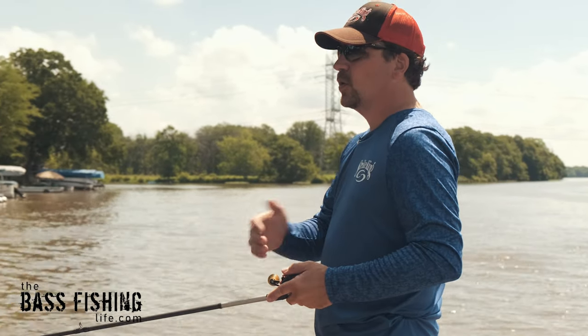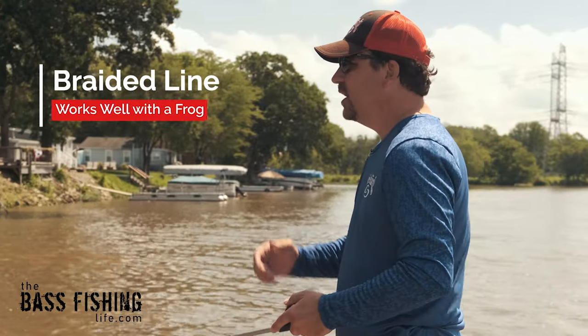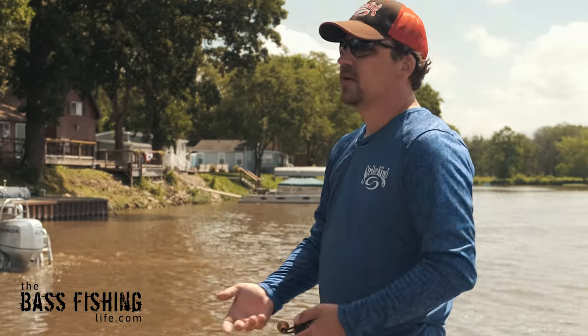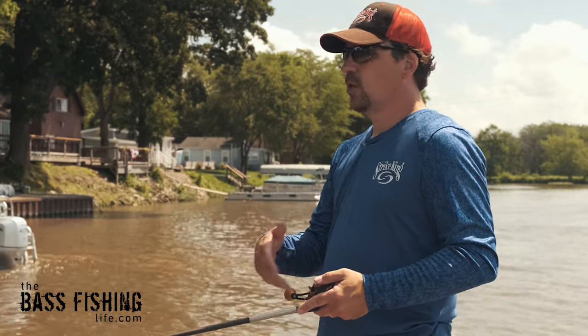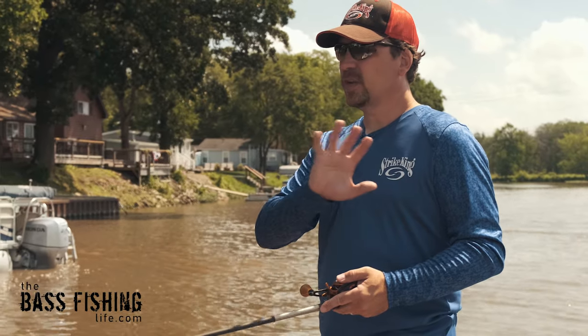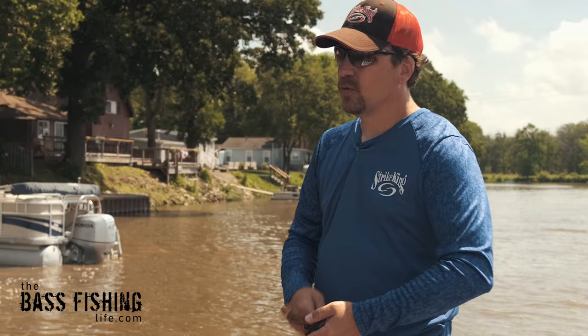As far as the line goes, I'm straight braid. Even in pretty clear water, I'm going to go with straight braid. I'm using 50 pound right here, but you have a ton of options — anywhere from 30 pound braid all the way up to 65 plus. Even the smaller braid in the 30 to 40 pound range is going to rip through the vegetation just fine, so whatever your preference is as an angler, that's the braid I would go with.